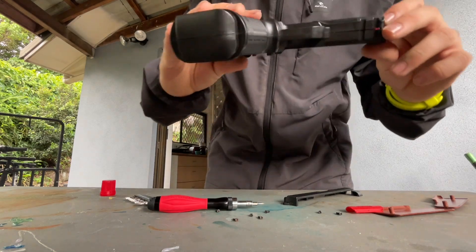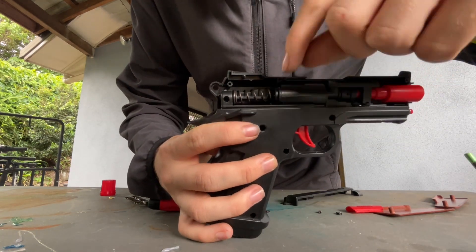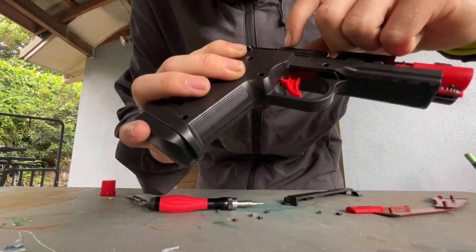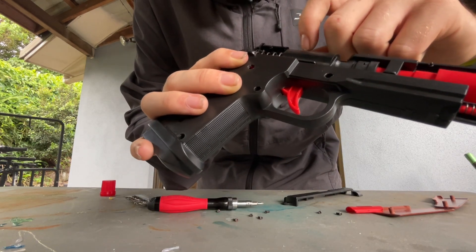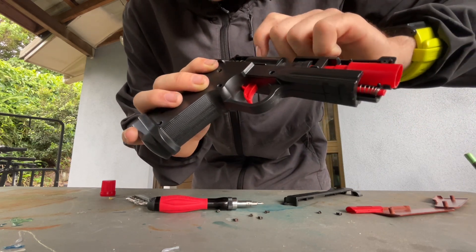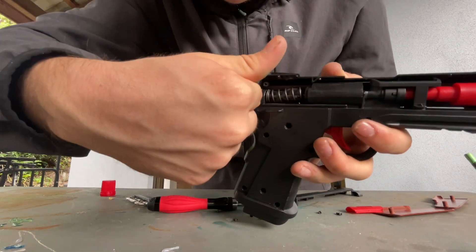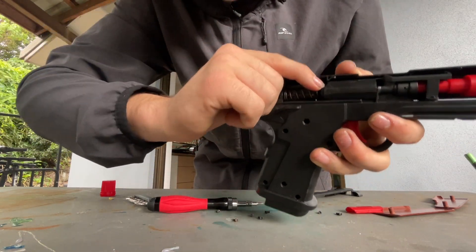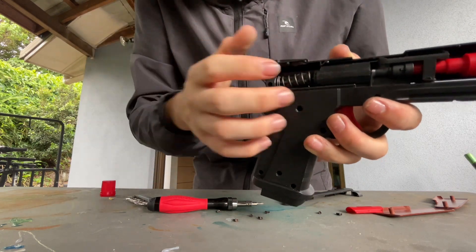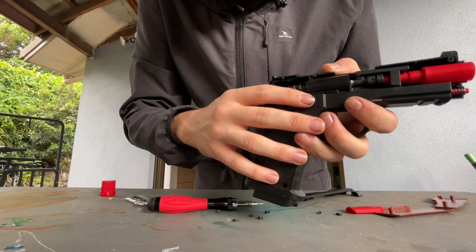Here's a good side view of this gel blaster. Basically, where that snap is, there's supposed to be a lip which catches and pulls the actual plunger back. But it's snapped because my friend was using it as intended, and clearly the plastic is just really bad quality plastic.